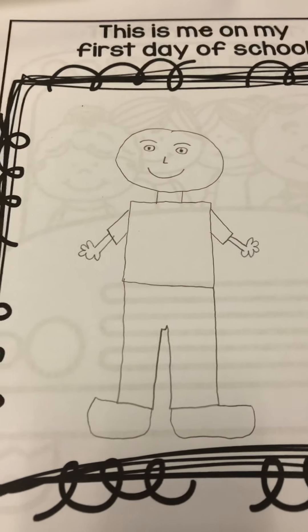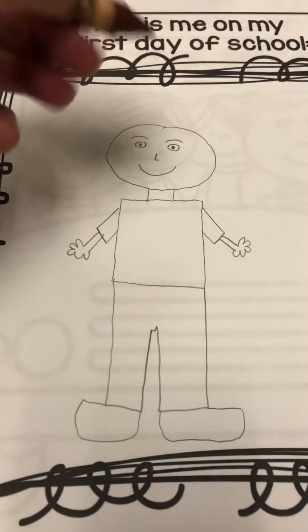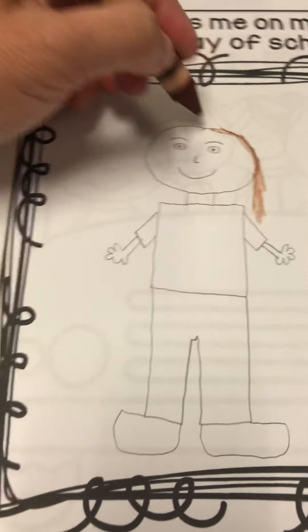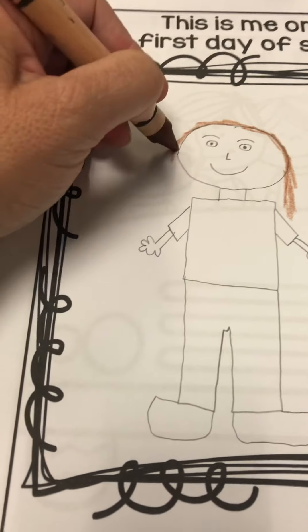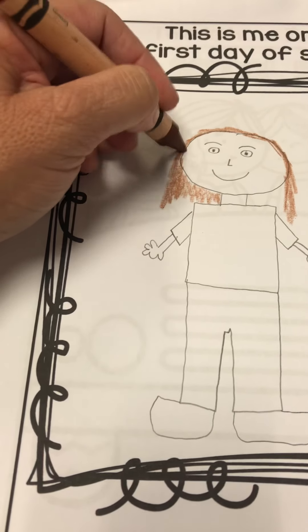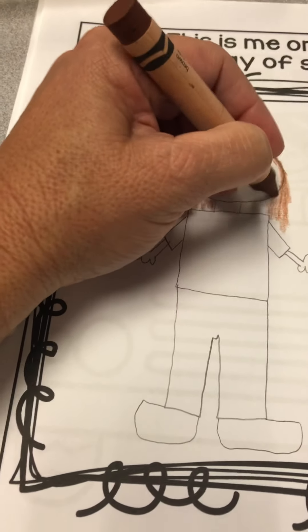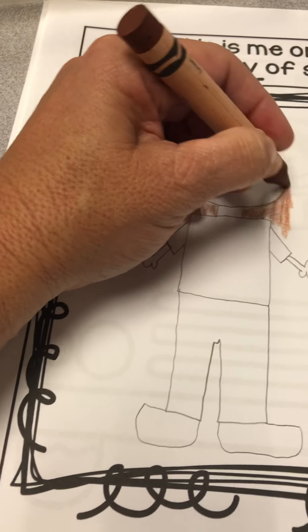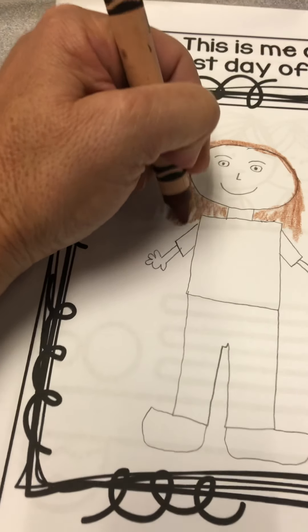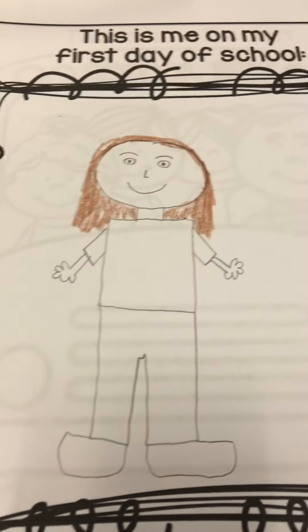This does not look like me yet because I haven't added my hair or any of the colors. I'm going to add some colors right now, adding my hair with my crayons. I've got brown hair so I'm making my hair brown, but if you have blonde hair you might use yellow, or black hair you might use black. We all look different, and then I'm going to make skin color.